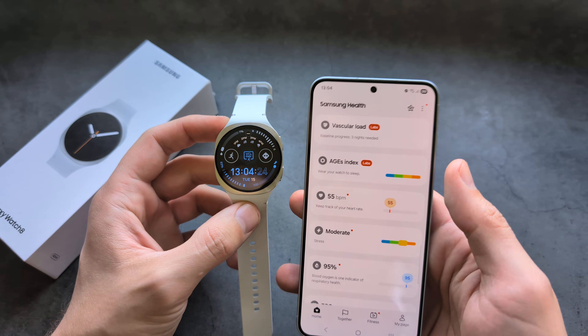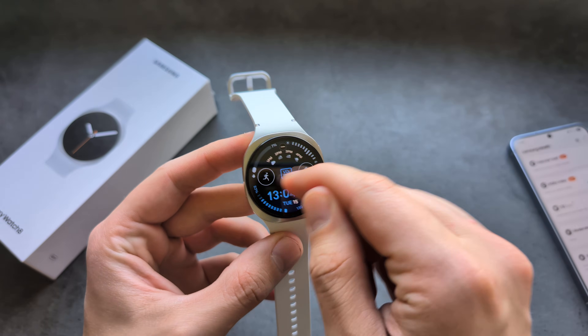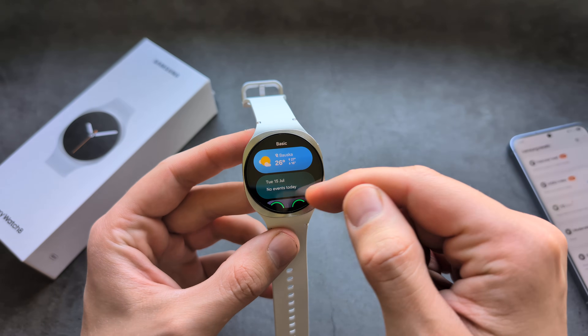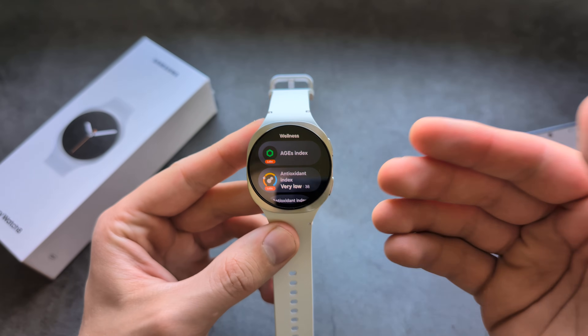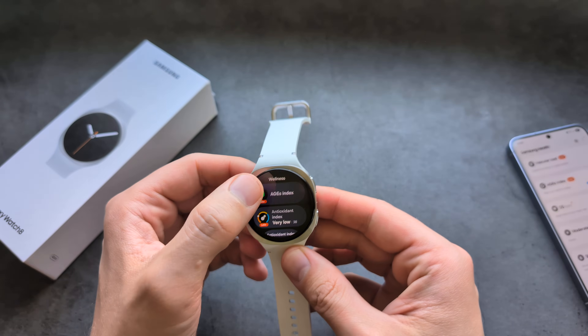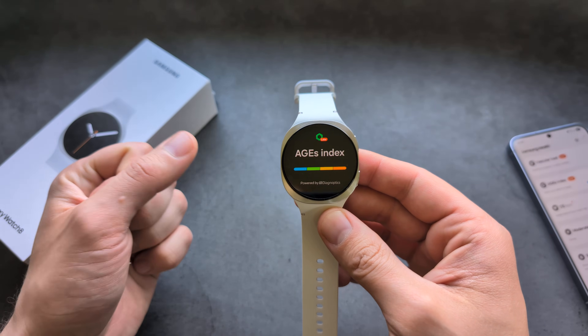However, this watch has a new feature which is called the AIG's Index. If I go into my watch, you can see I have this AIG's Index, and this watch can essentially kind of guess how good your metabolic health is.